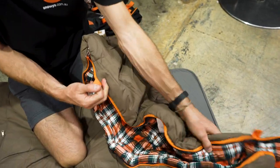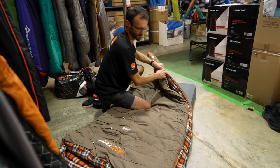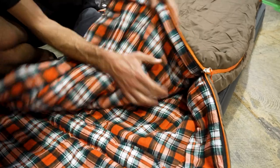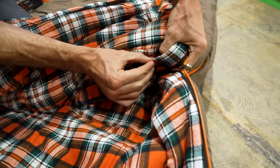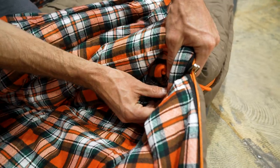There are a couple of loops here — they're just hanging loops if you wanted to hang it in a wardrobe for storage. Along the zipper there is a draft tube that sits and pinches the fabric against the zip, with flaps inside. That's designed to stop any draft or hot air escaping out through the zipper.